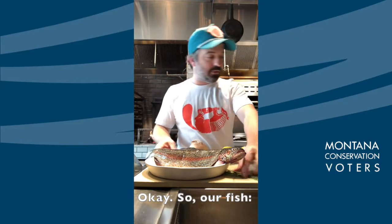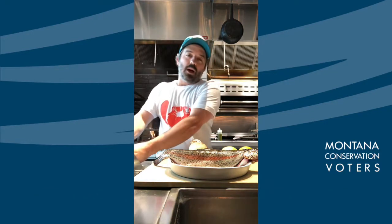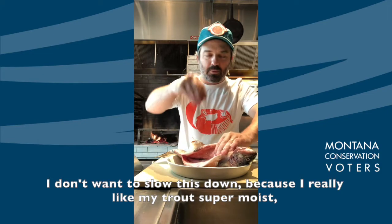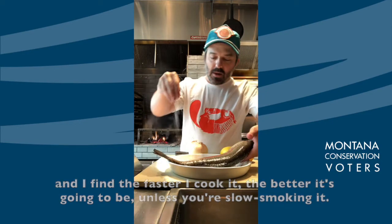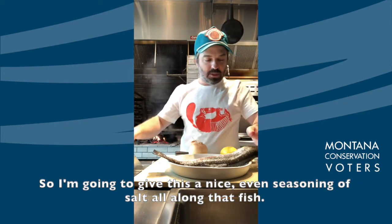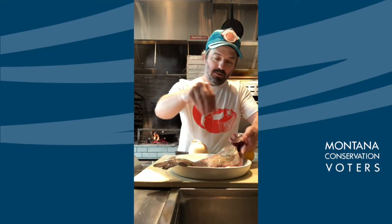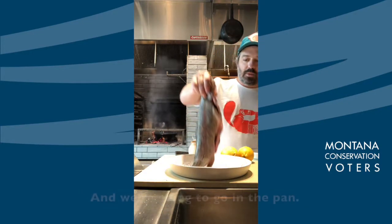So our fish — rainbow trout. It's been cleaned, it's been scaled. I'm not gonna take the time to stuff this trout because I really want it to cook pretty quick. I don't want to slow this down because I like my trout super moist — the faster I cook it the better, unless you're slow smoking it. So I'm gonna give this a nice even seasoning of salt all along the fish, also cooking it with the head and tail on. A little pepper as well, inside and outside, and we're gonna go in the pan.